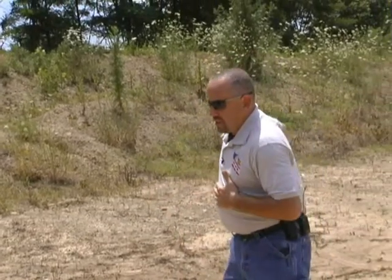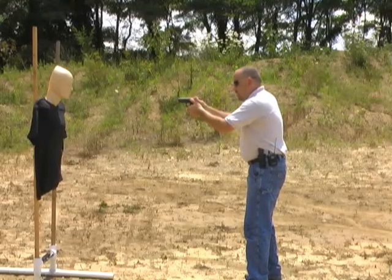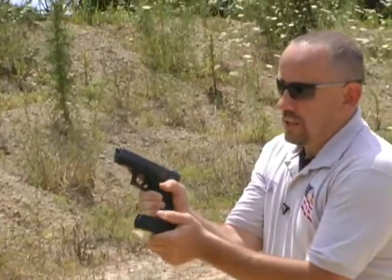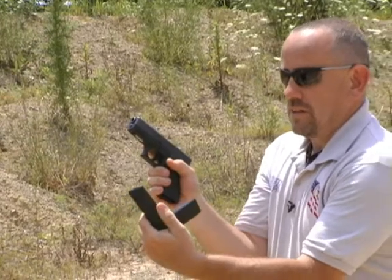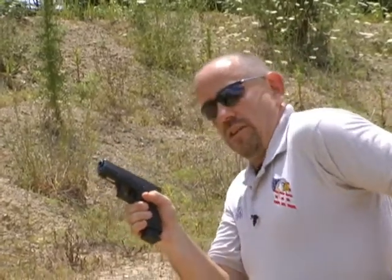We're going to show you two different ways to do a tactical reload, and which one you use is totally personal preference. A lot of schools teach that when you find a lull in the fight, maybe behind cover or concealment, what you're going to do is grab your spare magazine, bring it up, and then drop your other magazine. Basically you're forming an L or a V — rotate the fresh one up and in, and then put the old one in your magazine pouch, and then get back to taking care of business.